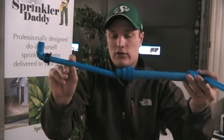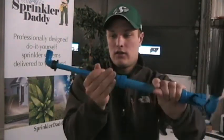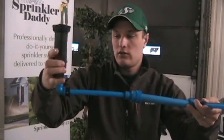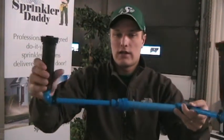Then cut your half-inch pipe to wherever you need it to go, plug that into the fitting here just like that, and then you're going to screw your head right onto the fitting and set it into place — and you're all good to go.